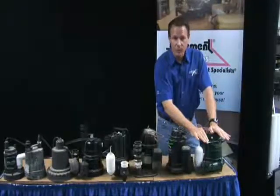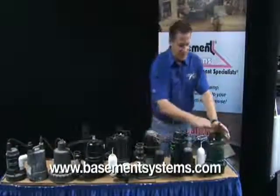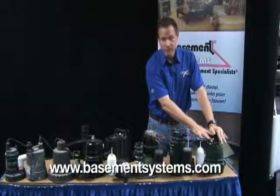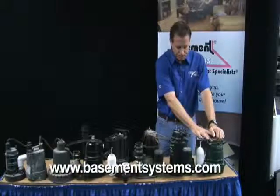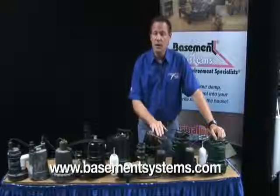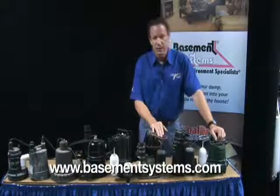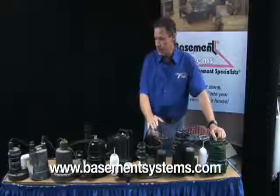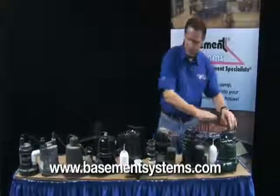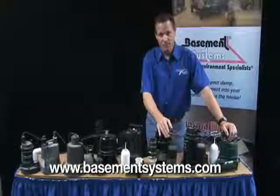These pumps are what we use and what we highly recommend. Now, full disclosure — we sell these pumps. But we don't sell them because they're ours. We do not manufacture these pumps at Basement Systems. In fact, any of these pump manufacturers would love to have us sell their pumps. But we will not. We will only sell this pump because of the conditions that I've described. In fact, this company makes and sells these other pump types too, but we won't use anything like that. And that's what you need to look for when you buy a sump pump.